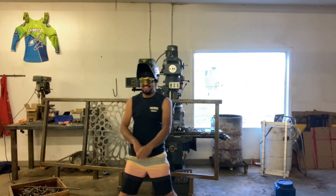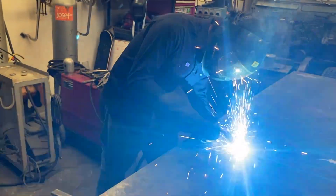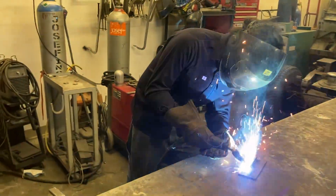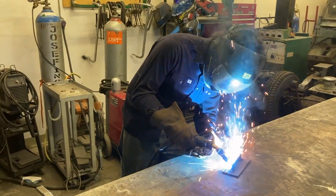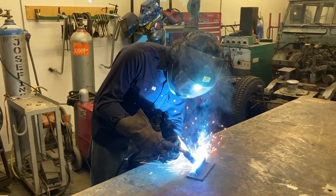Here I'm just doing a quick weld to show my welding PPE. As you saw there, I have my steel toes, my denim pants, my welding shirt, my gloves, and my helmet. And that's everything I need to be able to do a weld safely.